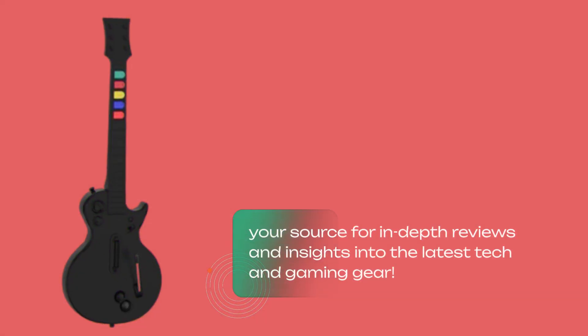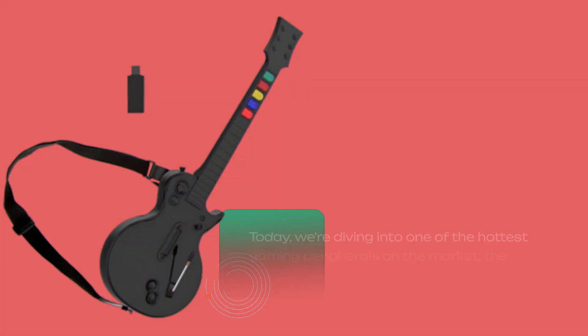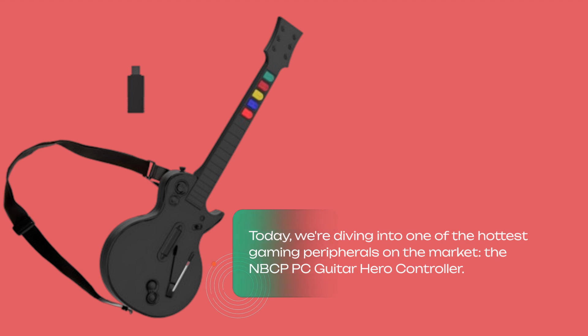Welcome back to Product Critique, your source for in-depth reviews and insights into the latest tech and gaming gear. Today, we're diving into one of the hottest gaming peripherals on the market: the NBCP PC Guitar Hero controller.